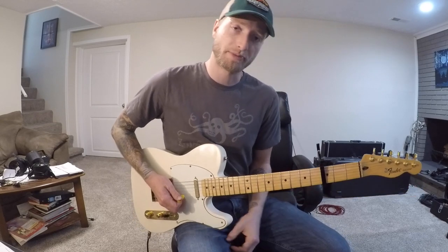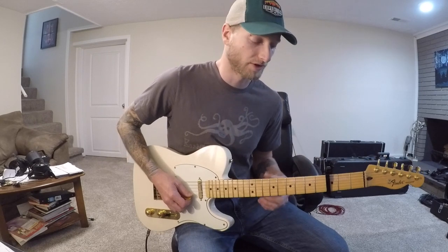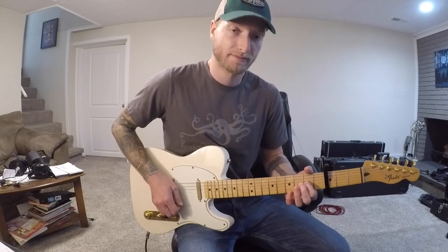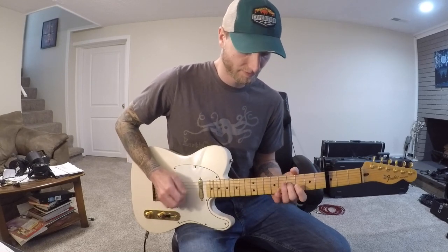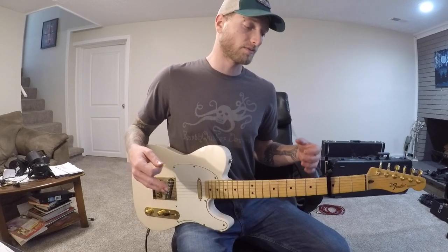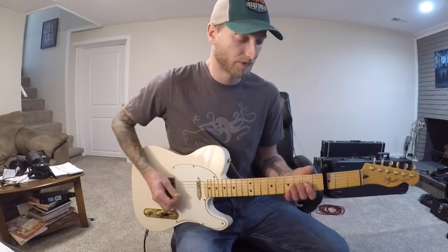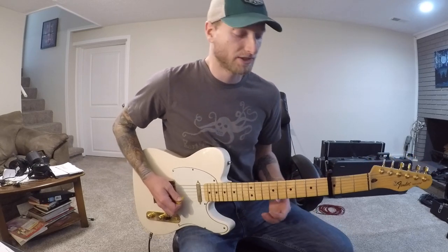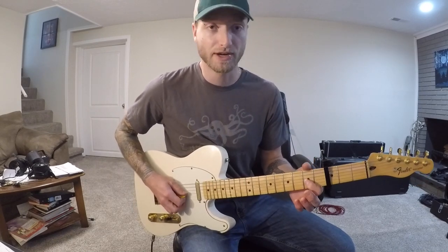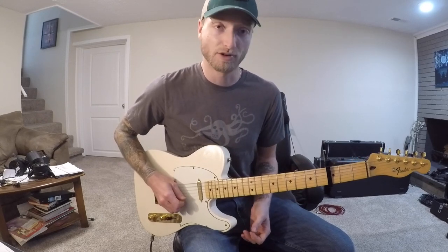From that chorus it goes right back into the intro which we talked about. The ending changes a little bit to lead into the verse. Basically with the capo on there you're going to use the E minor shape — it's G minor — but it does a little bend into that. It's actually just bending the fifth fret on the G string, then open on the G string, fifth fret on the D string, and open on the G string.